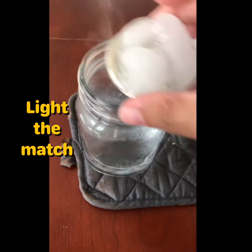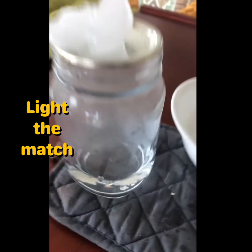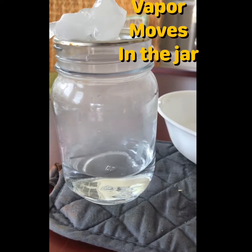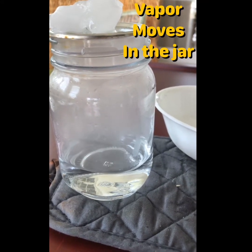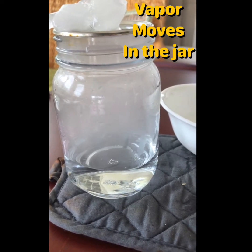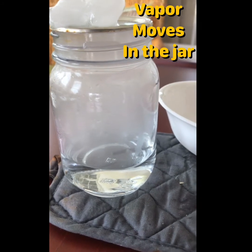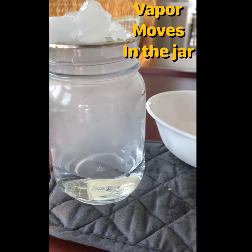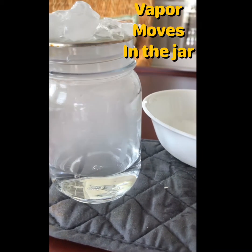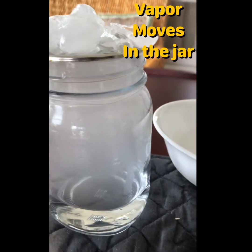Once the vapor is there, you can drop the match and put the ice on top. Once the ice is on there, it should be a solid seal. You're going to see the vapor move in the jar. And after about a minute or so — probably sooner than that — you'll start to notice condensation. You can always put more ice on top if you feel that the ice is not enough, but it will make a nice effect when you look closely.